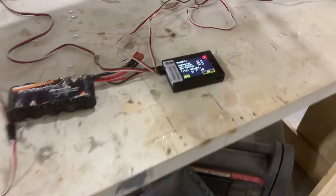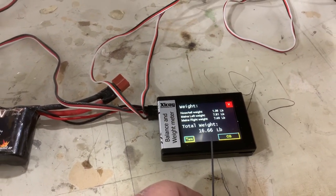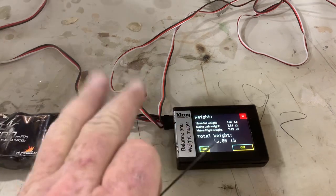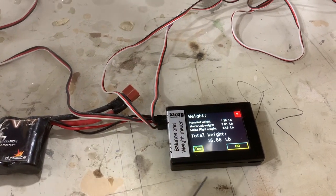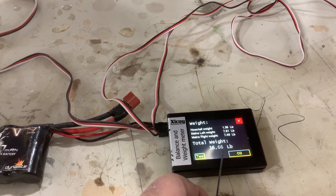Now we're going to go to the computer. I've already cleared this out — that tare button clears it out so it goes to zero. It will bounce around a little bit, but don't worry about it. It's not that big of a deal. The airplane weighs 16.66 pounds.